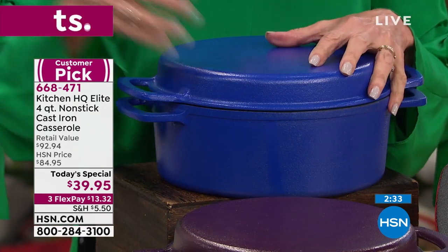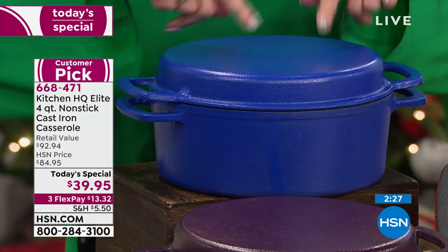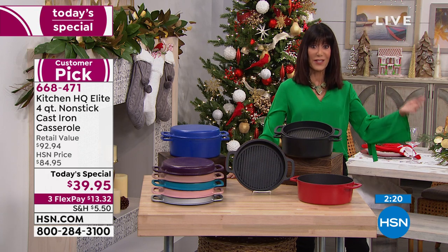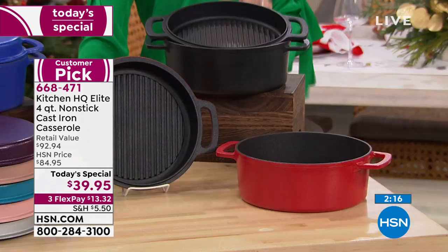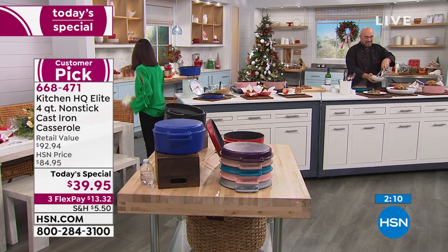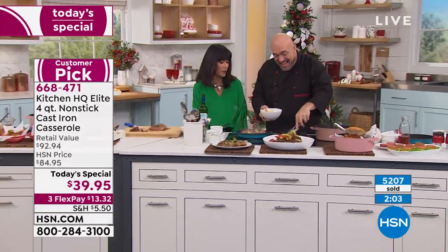At a price of $39.95, this is still available. If any remain when we say our goodbyes, the price goes up to $84.95. A lot of times you'll see maybe a $20 difference between the HSN price and the today's special price. So this is a great buy and the lowest price we've ever had on this item.